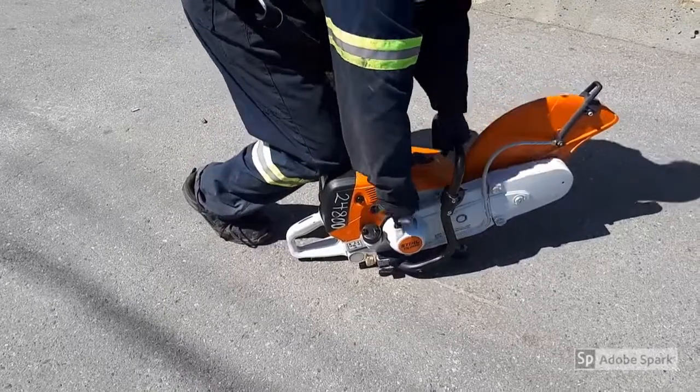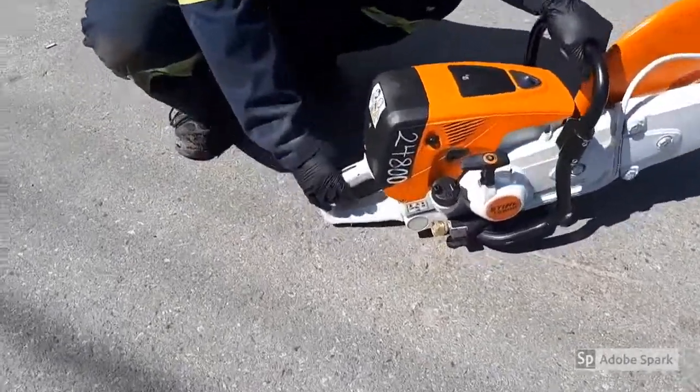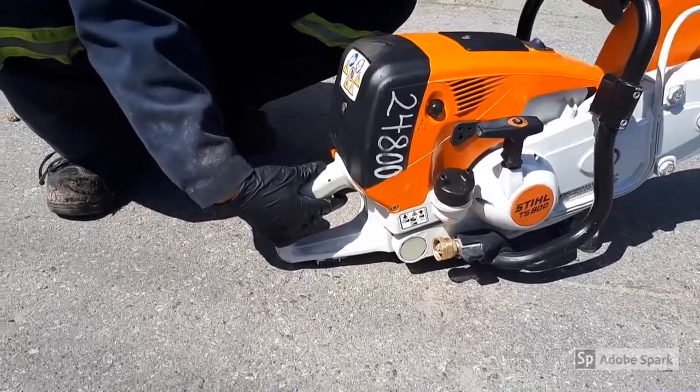Once the engine is running, squeeze the throttle trigger fully and let it run at full throttle for approximately 30 seconds. The slide control will automatically move to the normal position when the throttle trigger is released.